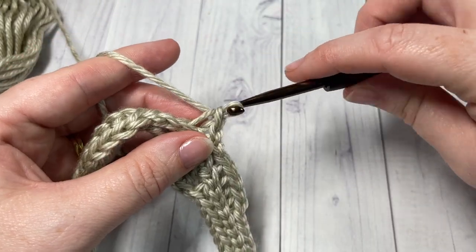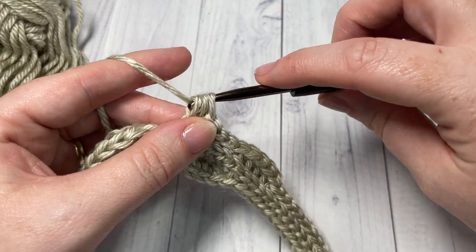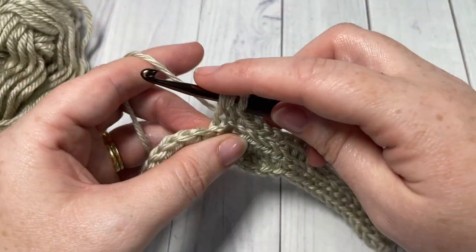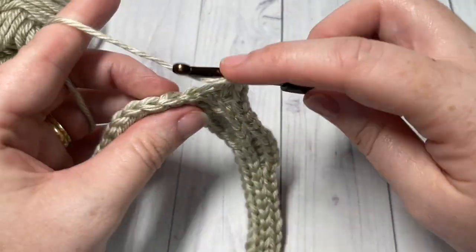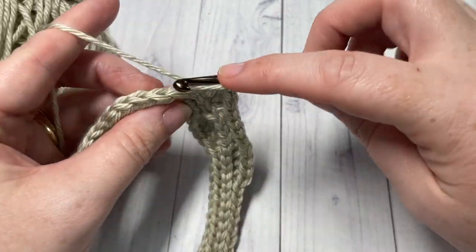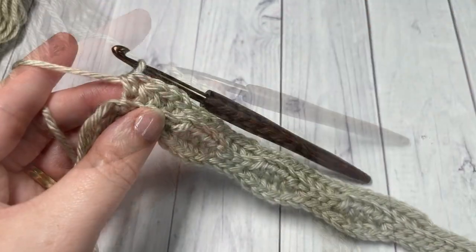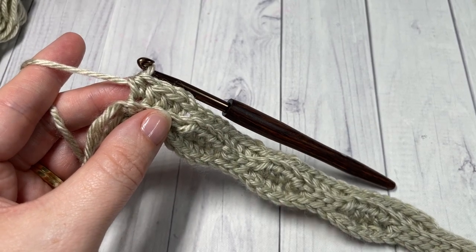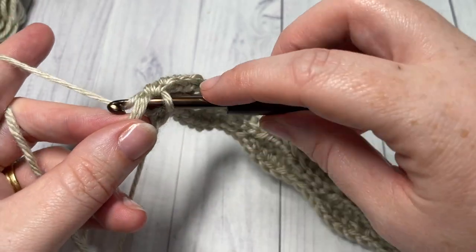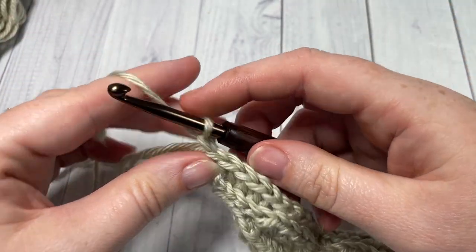Repeat that all the way across: half double crochet into each of the next four stitches, followed by a slip stitch into each of the next four stitches, all the way across to your magic ring. At the end of row three, you're going to slip stitch into the center of your ring, chain one, and turn your work.